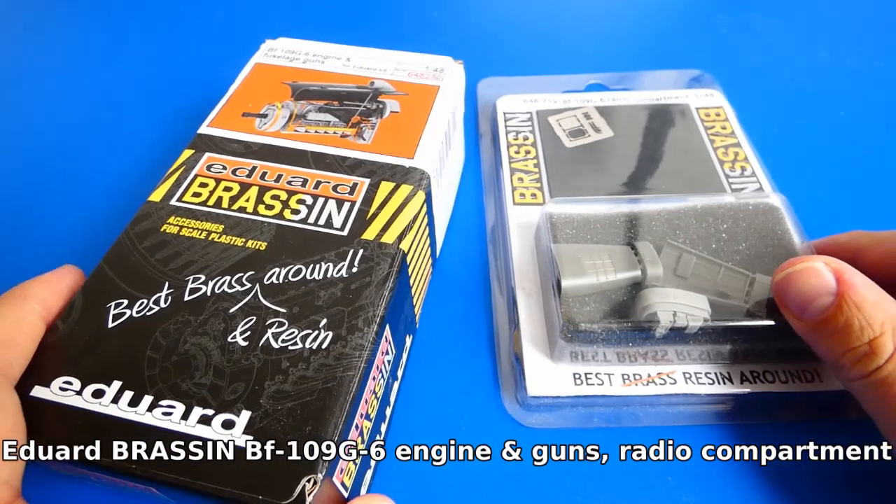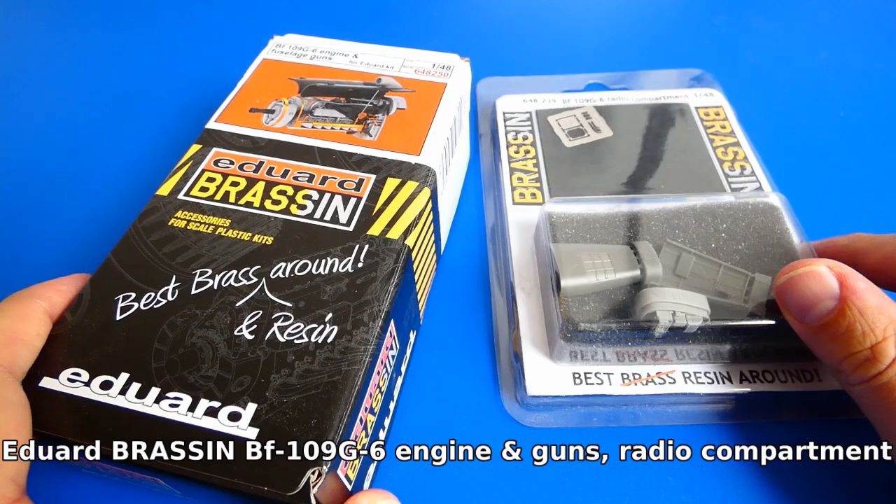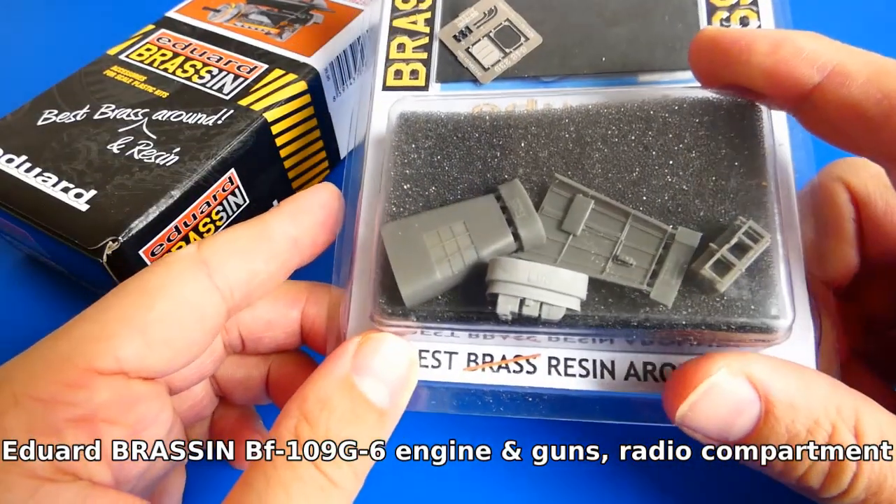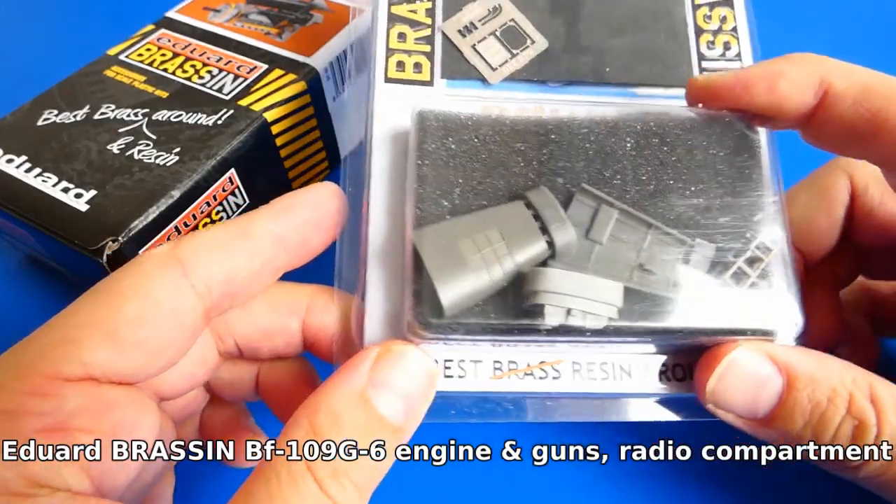I mentioned before that I want to make some small modifications. That's why I ordered an Eduard resin Daimler-Benz 605 engine with machine guns and a radio station.